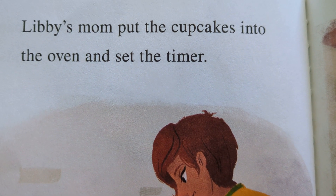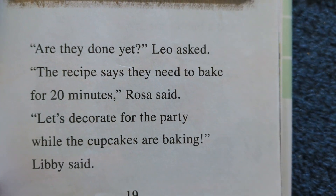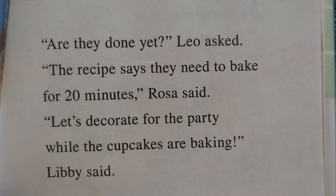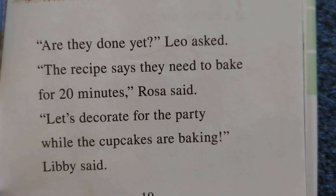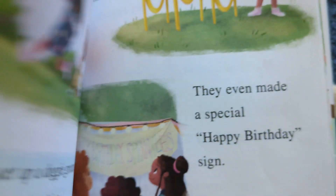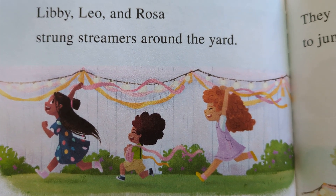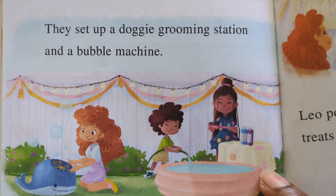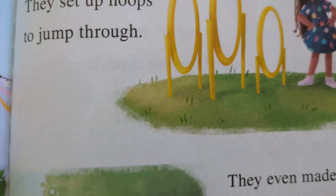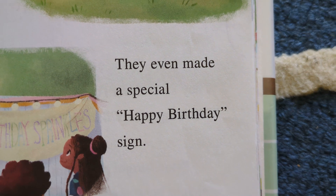Libby's mom put the cupcakes into the oven and set the timer. 'Are they done yet?' Leo asked. 'The recipe says they need to bake for 20 minutes,' Rosa said. 'Let's decorate for the party while the cupcakes are baking,' Libby said. Libby, Leo, and Rosa strung streamers around the yard. They set up a doggie grooming station and a bubble machine. They set up hoops to jump through. They even made a special happy birthday sign.